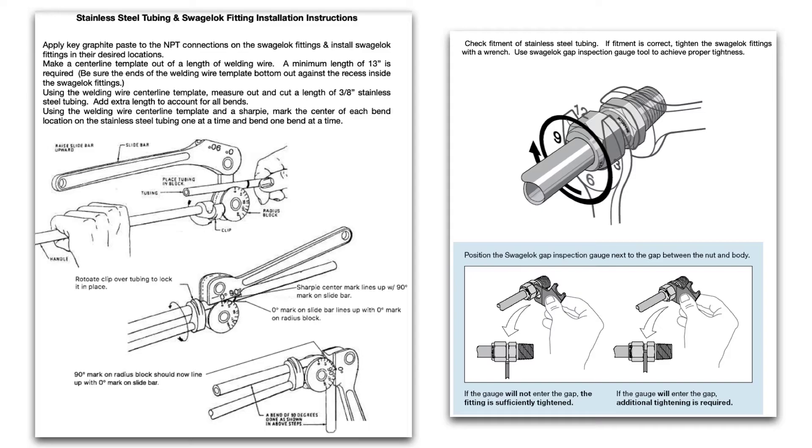You actually want to go just a hair past the 90 degree mark, because when you release the tool the stainless steel tubing has a tendency to spring back and won't be a perfect 90. If you go just a hair past 90 degrees, when you release the tool it'll give you a nice 90 degree angle. You can also bend 45s and other degrees.